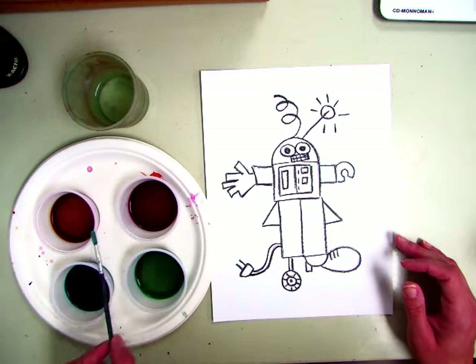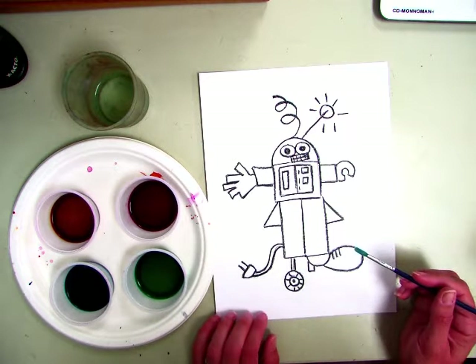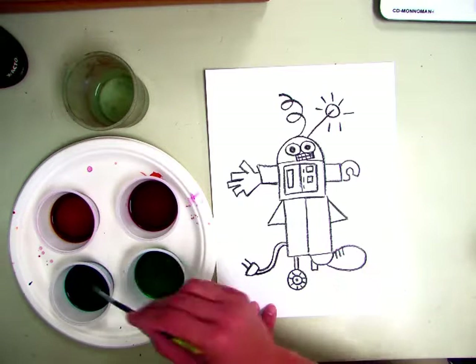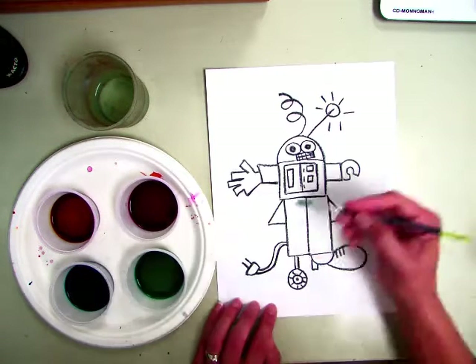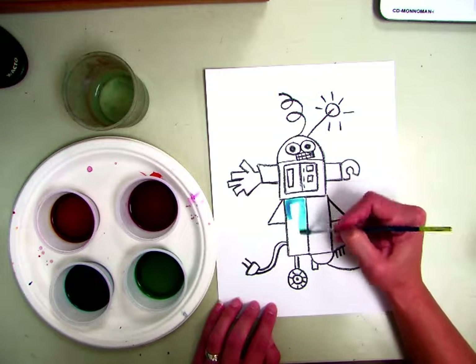At your table in between you, you have four different colors that you can use to paint your robot. These are liquid watercolors. Be careful, they stain. You don't want to get it all over you. Make sure you're wearing a smock. All you have to do is kind of dip your brush in. They're very vibrant, which means bright. And you are going to paint your robot.